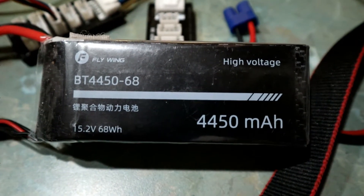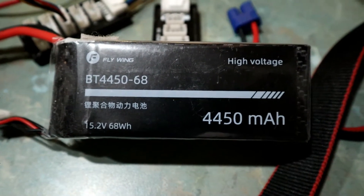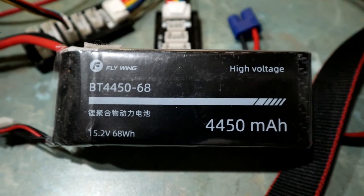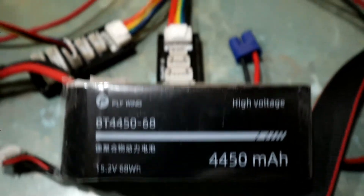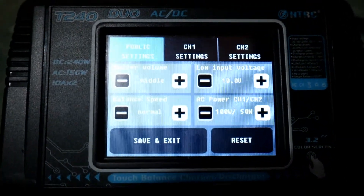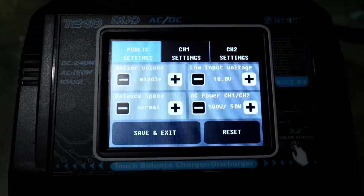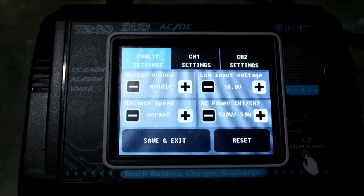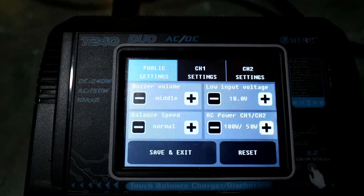Just a quick tip on charging the proprietary battery that comes with the FW450. I've got it plugged into my T240 and you'll see I've got channel 1 set to 100 watts. If I'm charging only one battery at a time, I'll just use channel 1.